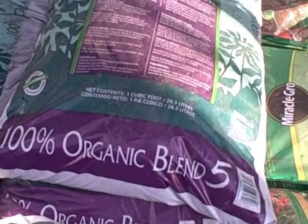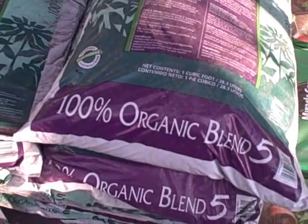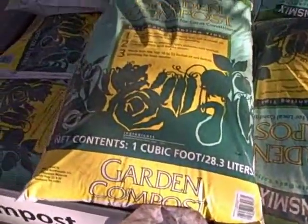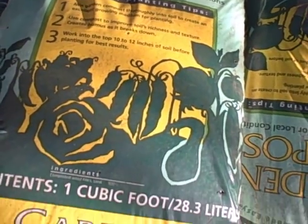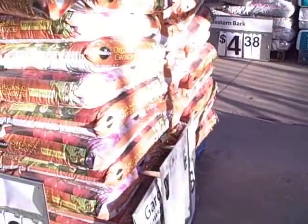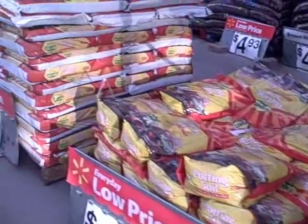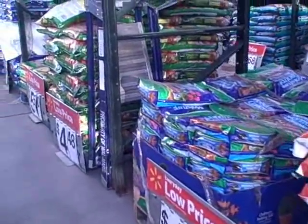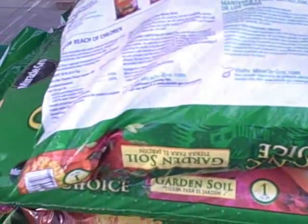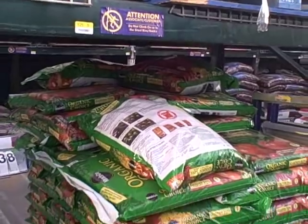Inside Walmart's garden center they have a 100% organic blend containing five organic ingredients — sphagnum peat, reed, sedge peat, forest products, compost, compost manure, topsoil, and organic by-products — at $2.78 per cubic foot. They also have a garden compost that's basically composted wood fines and sand; I like a more mixed compost than that. The Organic Choice Miracle-Gro stuff is $4.48 for one cubic foot of garden soil. If Walmart is all you've got, the Organic Choice garden soil is probably what I'd recommend, but I'd encourage you to try to find a Lowe's or a Home Depot — they have much better selection.